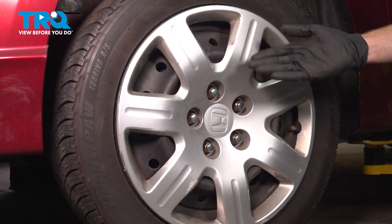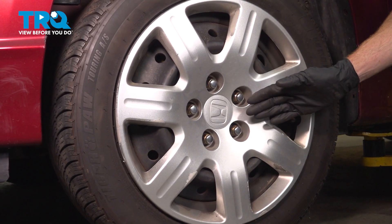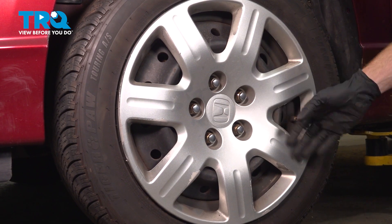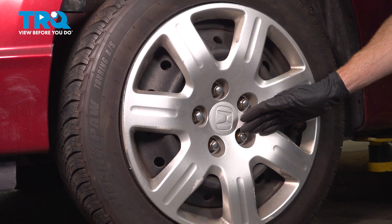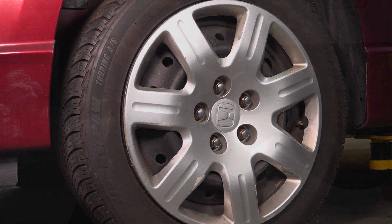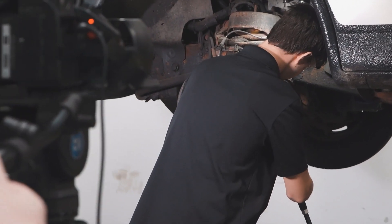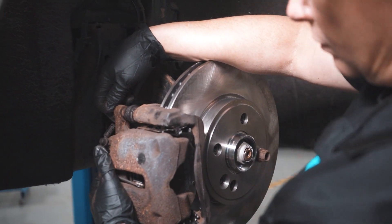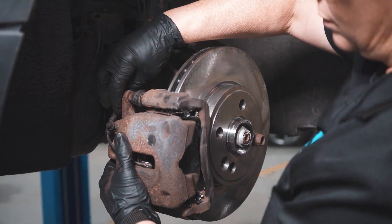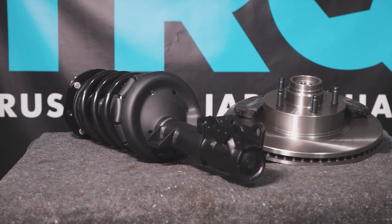We showed you how to install your front ABS sensor. At this point, if you had an ABS light, go ahead and clear that code. Take your vehicle for a road test and make sure that the ABS light does not come back on. Thanks for watching. When only the best will do, demand TRQ — the only company that lets you view before you do. TRQ is committed to offering the highest quality aftermarket auto parts that are engineered with peace of mind. Thanks for using and viewing with TRQ.